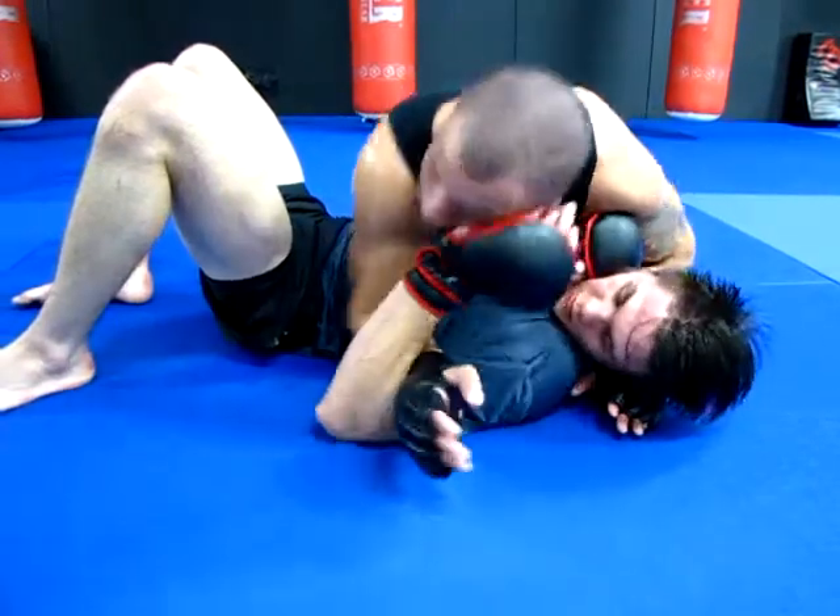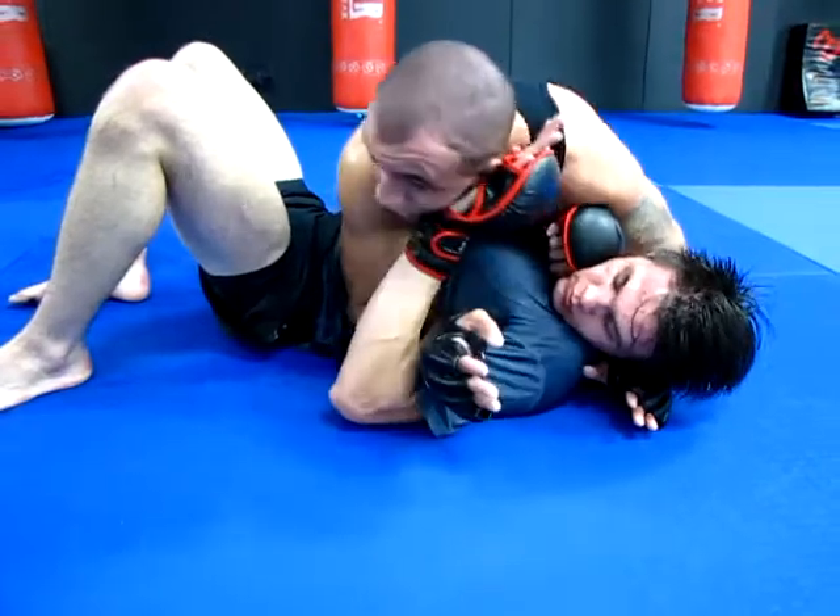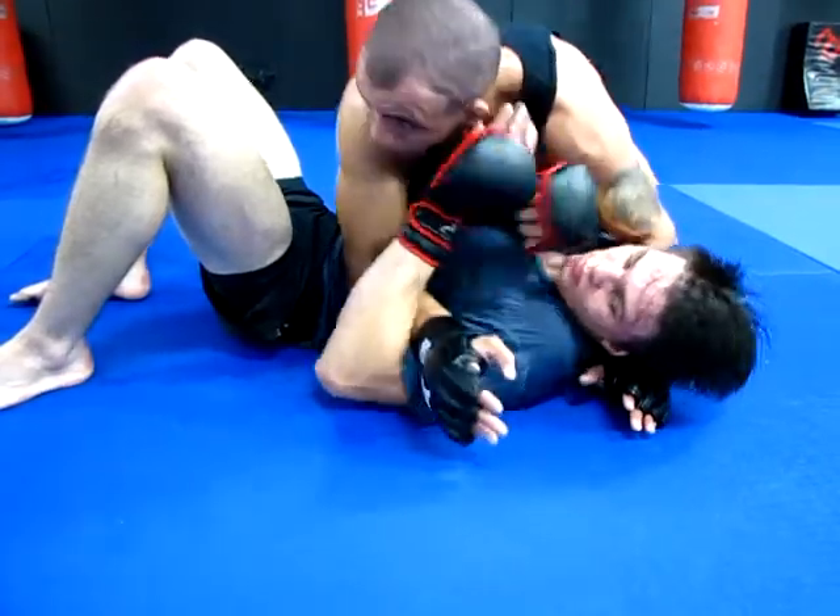From here I've got this arm pinning that arm down. He can shove my face, whatever he wants — that's fine. I'm keeping here, grinding, heavy pressure. I'm just going to pop up real quick.